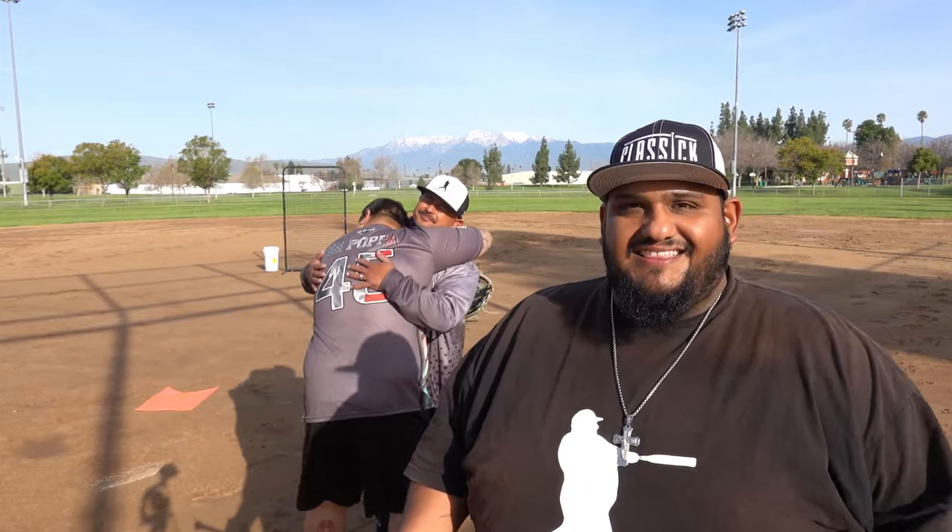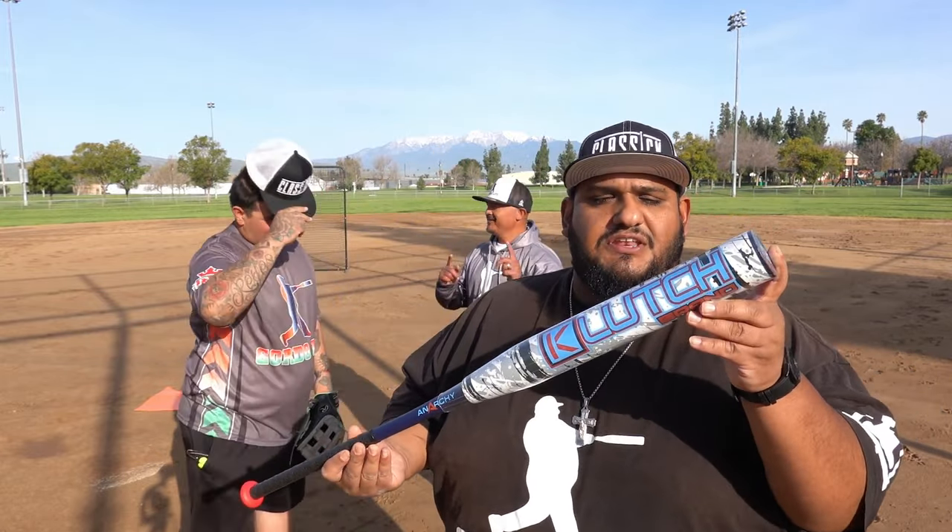What's up everybody, welcome back to another Go To The Life bat review. We're back here at Hunter Hobby Park in Riverside, California on this beautiful no-rain day. We've been having a lot of rain here in SoCal — missed a couple days of filming because of it. We got Arthur back finally, making his return, and we have him back because we got this new Anarchy Clutch that we're going to be checking out for you today.